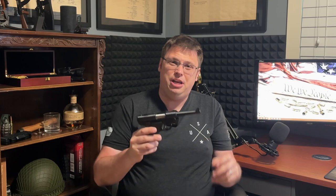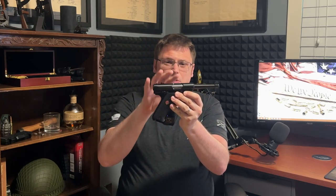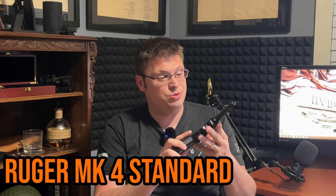Welcome back to the channel. I teased it a little while ago in the unboxing — we are finally getting around to a full review of my Ruger Mark 4 Standard. As far as 22 long rifle pistols go, the Ruger Mark 4 may be the most iconic.